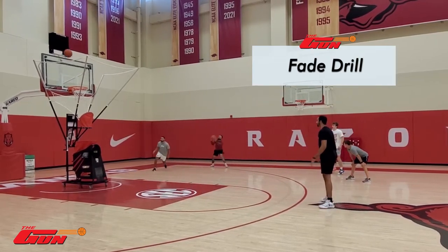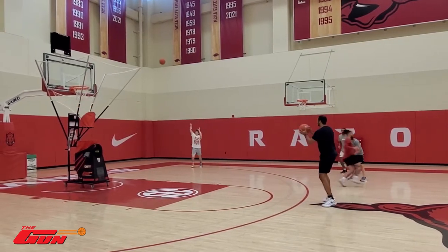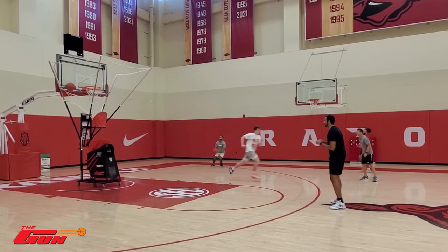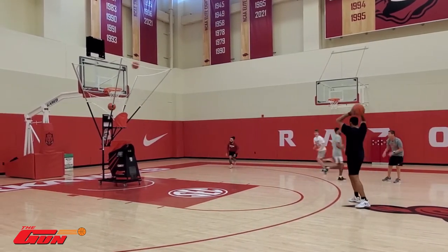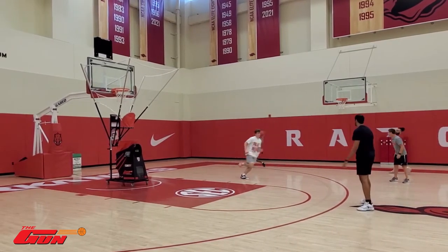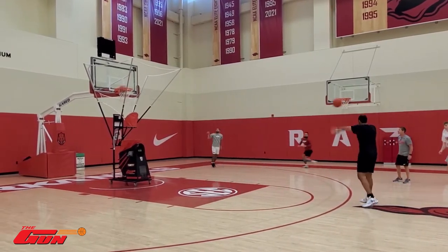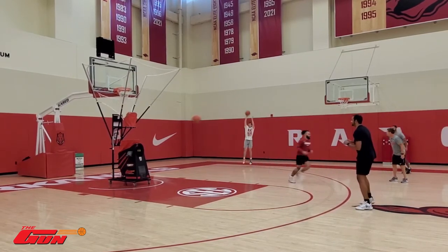Here we go, Trey, get in there. Good, good follow through, good passes now. Overhead passes — on time, on target with the pass. Knock down shots, catch and shoot, quick shots. Be shot ready, quick shots.